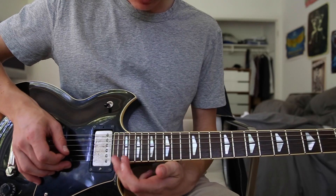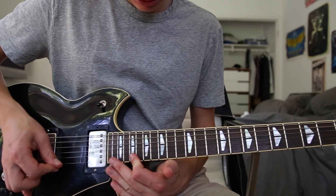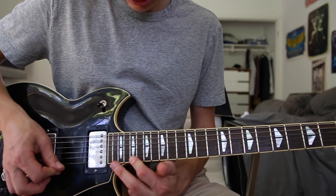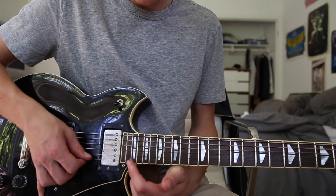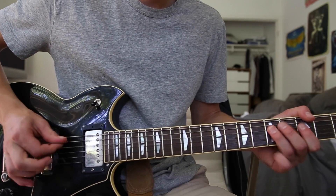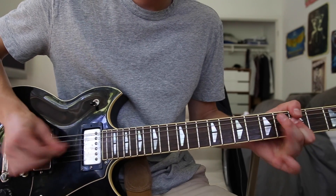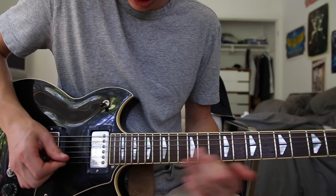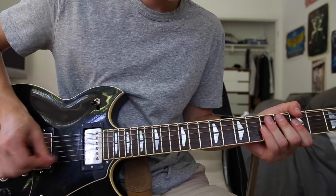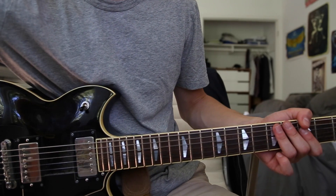There's one other part where he goes all the way up to the 21st fret, then the 19th fret. He's also using an octave pedal for this part, so I just had to improvise. I think this is about where it plays, so it goes like this. And aside from that, that's pretty much it.